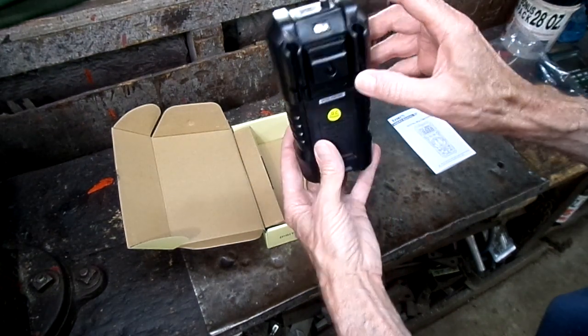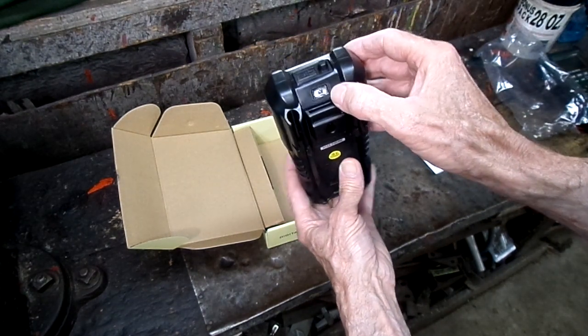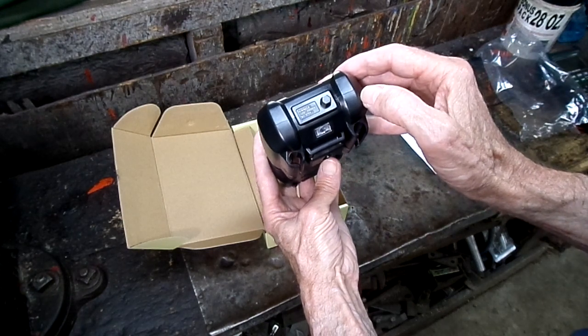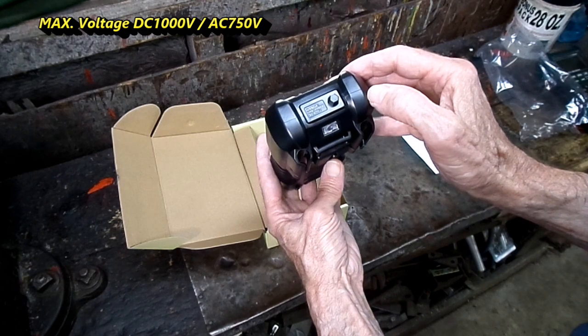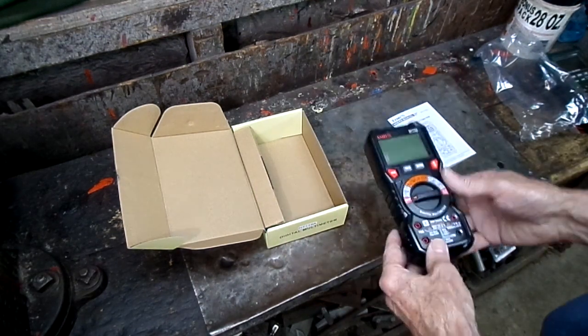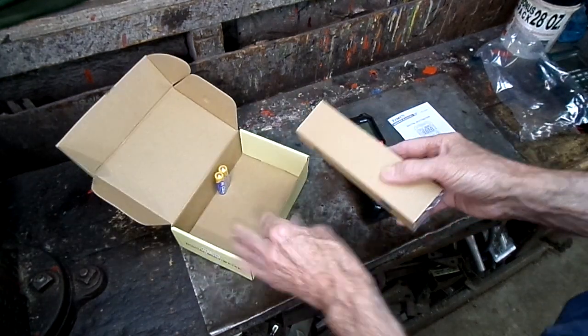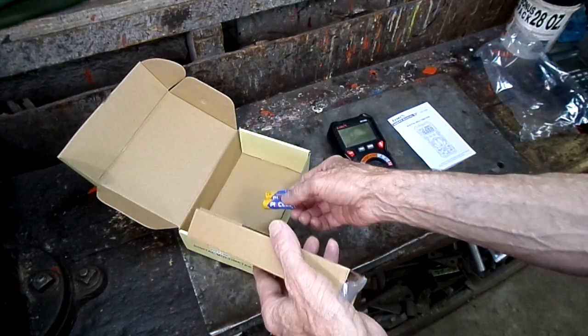I'm gonna take it apart. What the heck is this on the back? It says 990 volts to 1000 volts, 50 to 60 hertz. Alright. What's in here? Look at that — batteries, two double-A batteries.